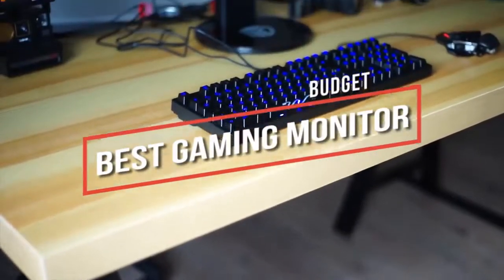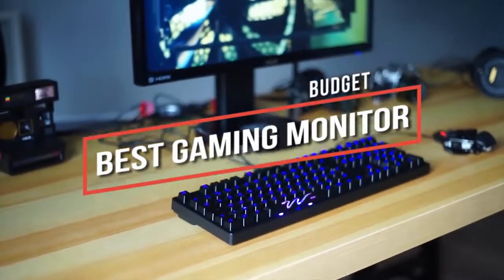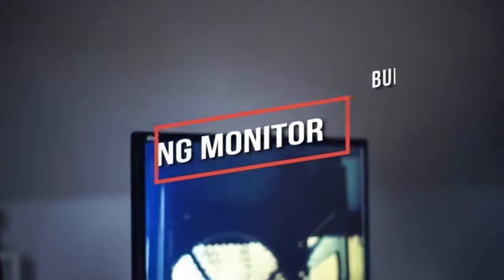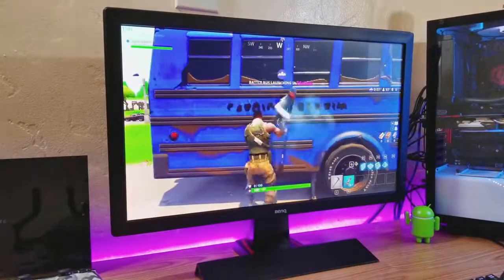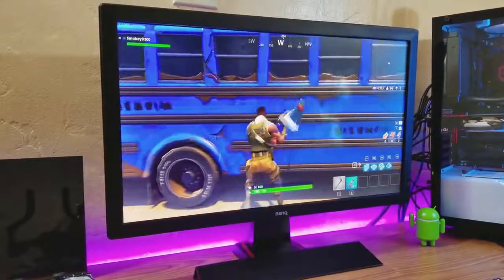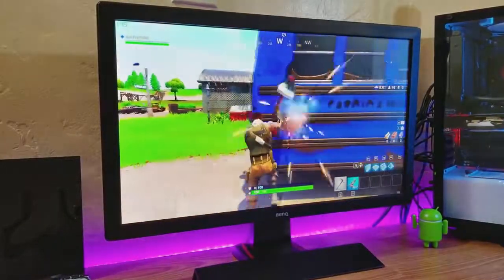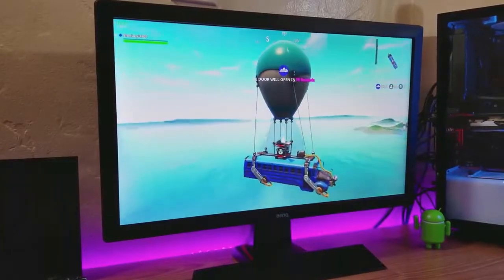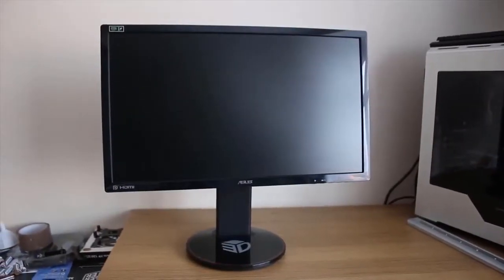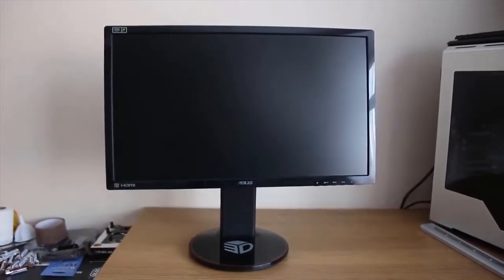Looking for the best budget gaming monitor? In this video we break down the top 5 best budget gaming monitors on the market this year, so be sure to stay tuned to find out which monitor will be best for you and your budget. This list is in no exact order so be sure to watch till the end. Links for updated pricing and more information are in the description below.